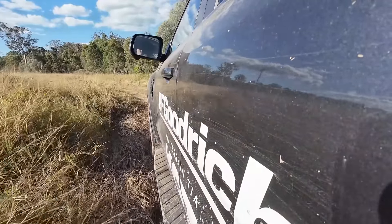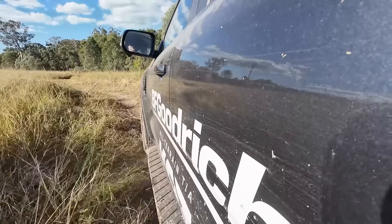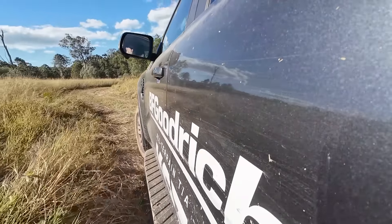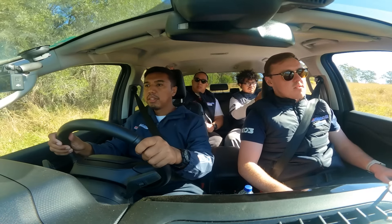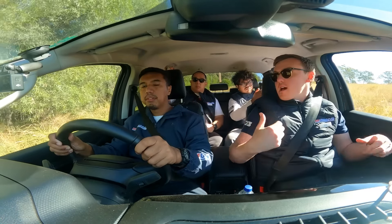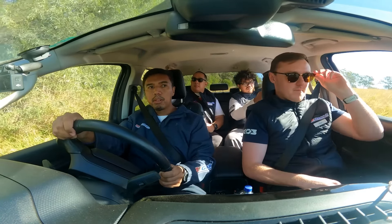Di bagian sini kita laluin water ruts ya, alur nih. So, we put the tire inside the ruts or just maintain it out? Nah, we've got a big water crossing that we're going to go through, so we've got plenty of opportunity to do that. When we get into the bush, I just ask that we put windows up.